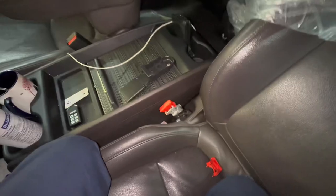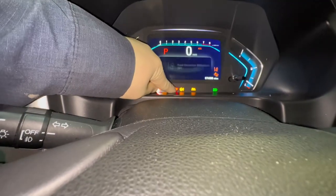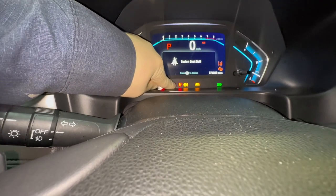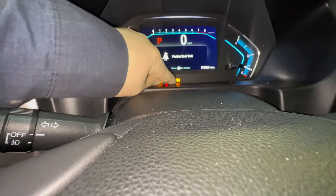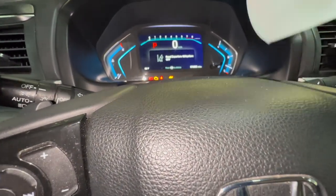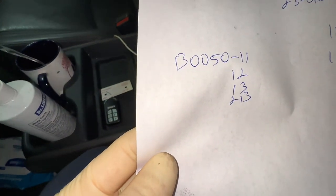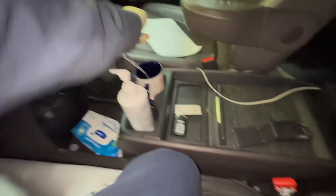We also make sure the SRS light isn't on. If the indicator is on, we pull codes, and it would only be affected by this recall if the codes are B0050-11, -12, -13, or -2B. If you have any of those codes, we proceed with the recall repair.